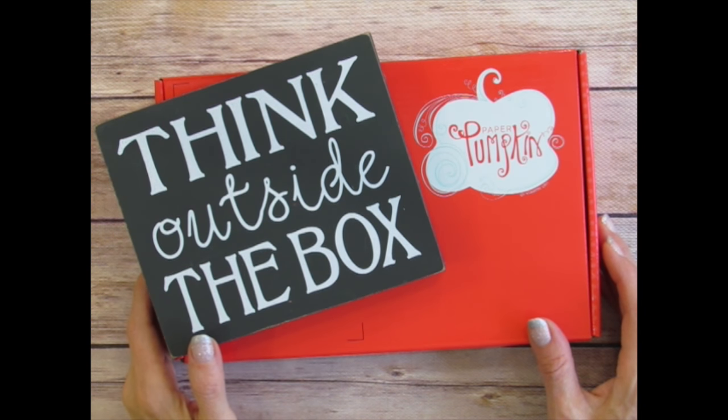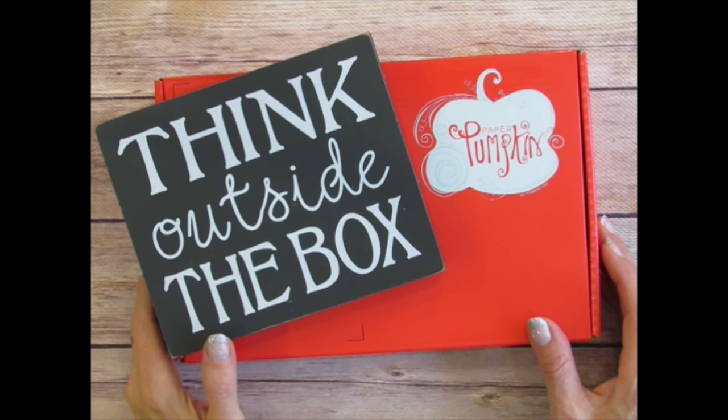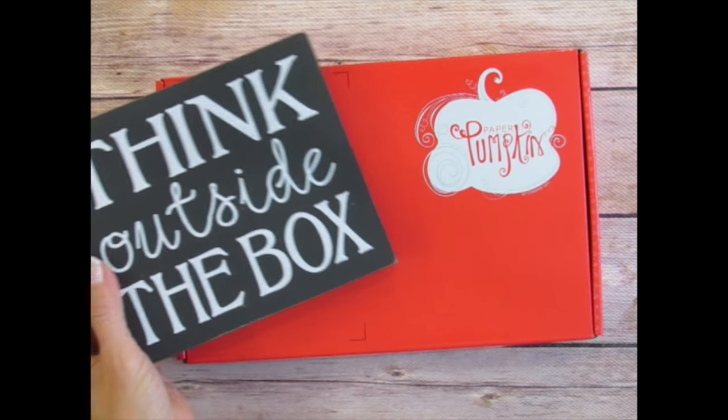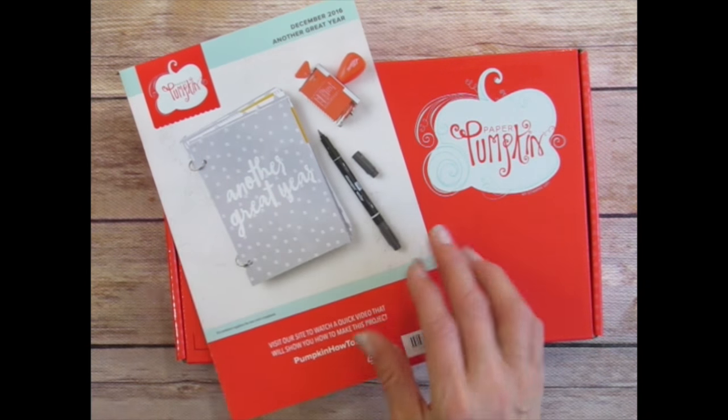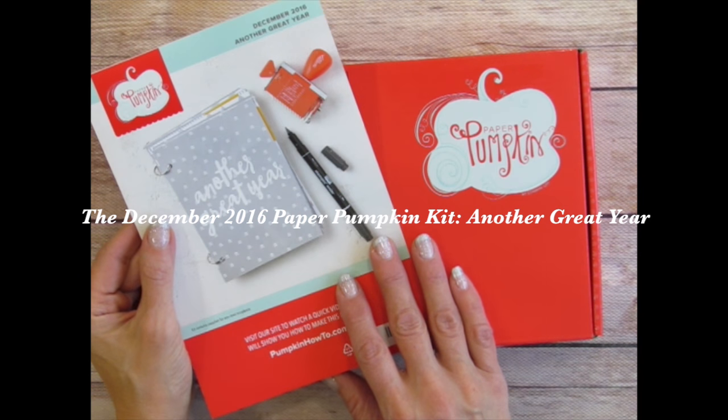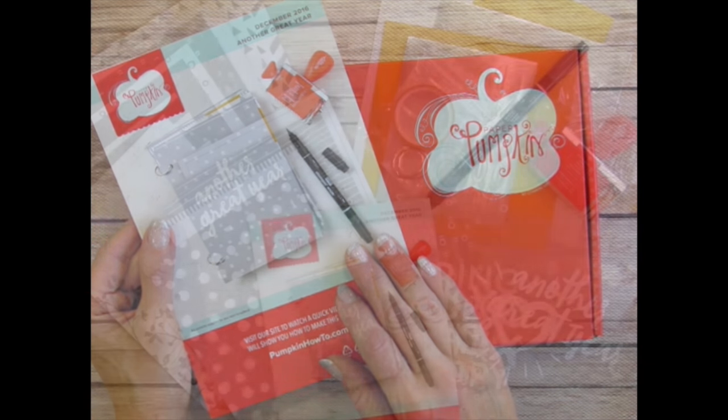Welcome to another Outside the Box tutorial video. I'm Rachel Tessman from StampYourArtOut.com, and as I do each month, I'm here to share with you how to make a few alternate projects that I created using the contents of the December 2016 Another Great Year Paper Pumpkin Kit from Stampin' Up.